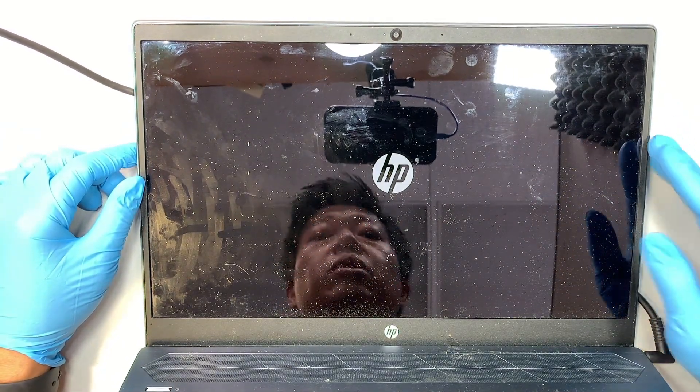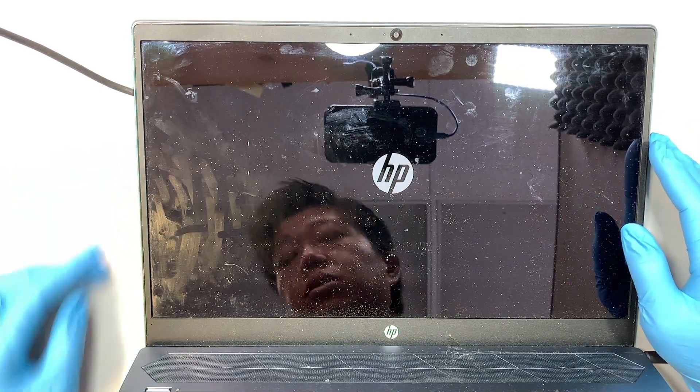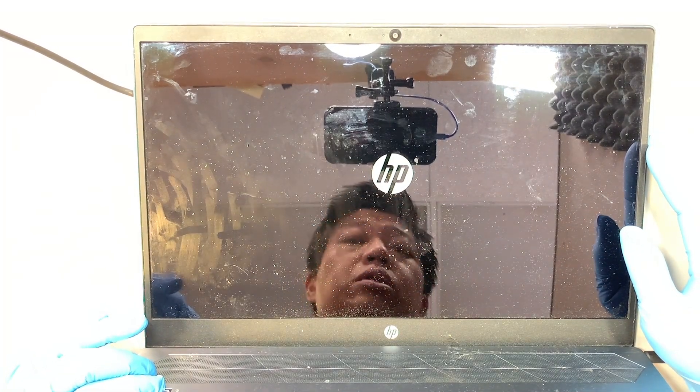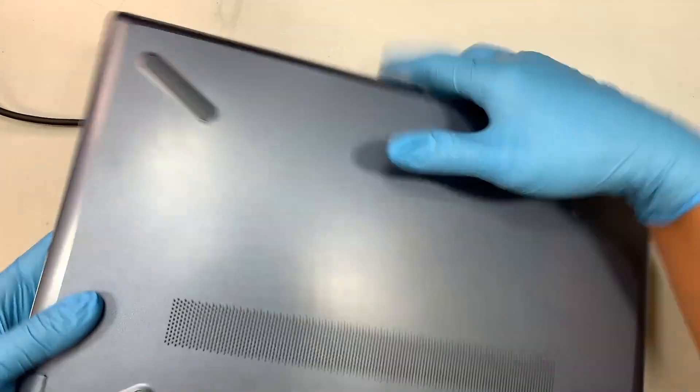If you're getting this error message, I'll walk you through step by step and you can follow along the video — we'll be replacing the battery together. First thing is to go ahead and shut down your computer. You can press and hold the power button until the computer turns off, and unplug the charger.